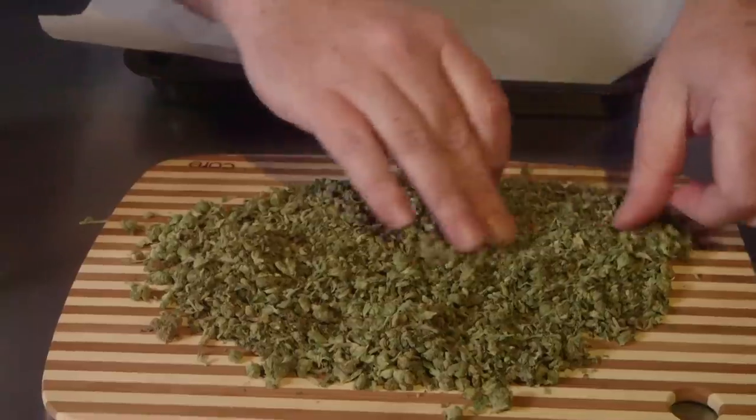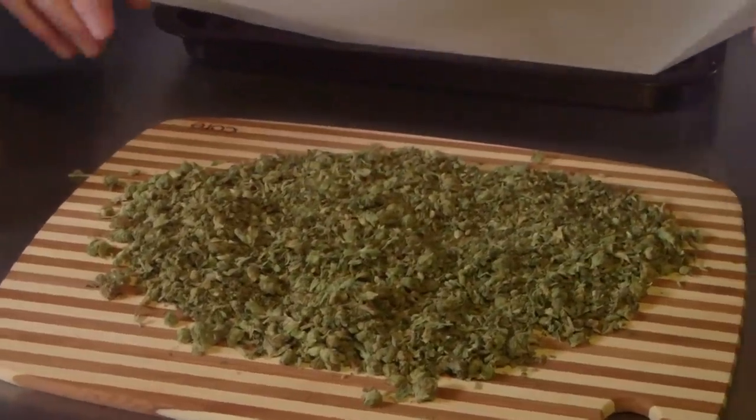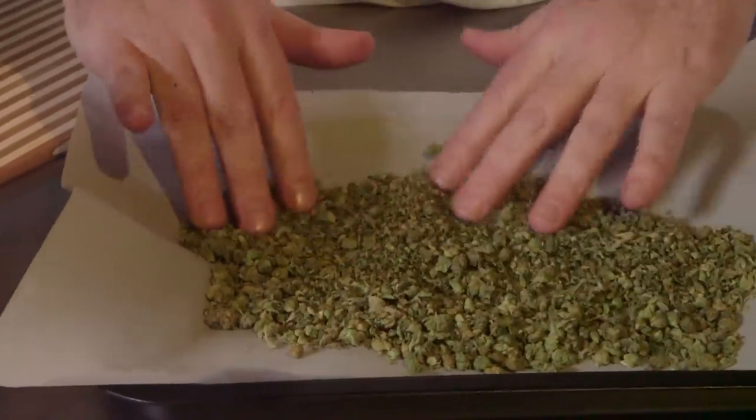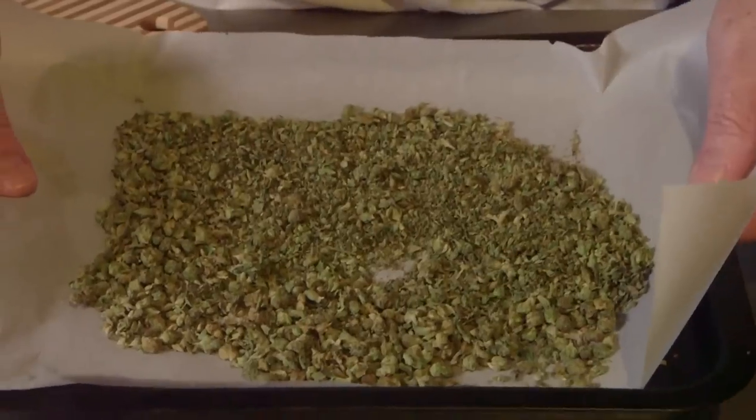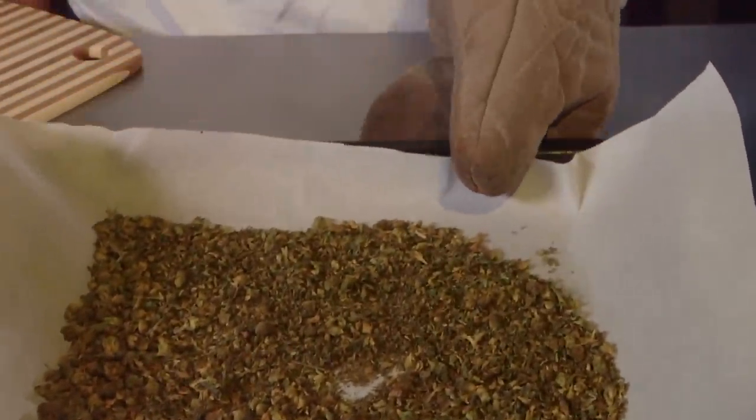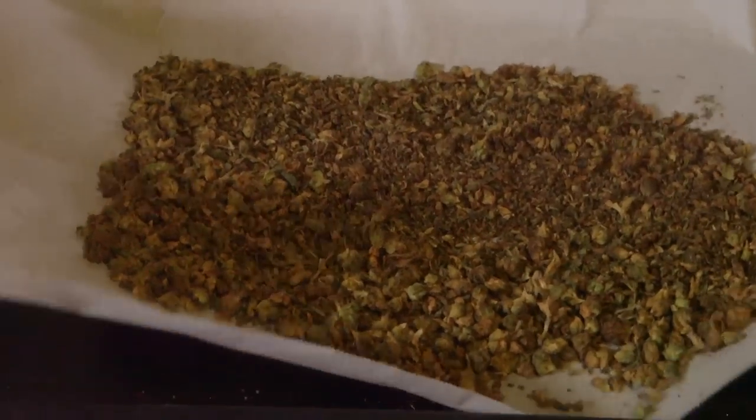The first step is to prepare the cannabis, which involves grinding it if you're using bud or flower. Then we're going to put it on parchment paper — you could use foil or an oven-safe pan — and we're going to activate it now to make sure it's psychoactive. We're going to put that in an oven preheated to 250 degrees Fahrenheit for 25 minutes, and when it comes out it's going to be nice and toasted brown with a very aromatic smell, like a vaporizer, all through your house.